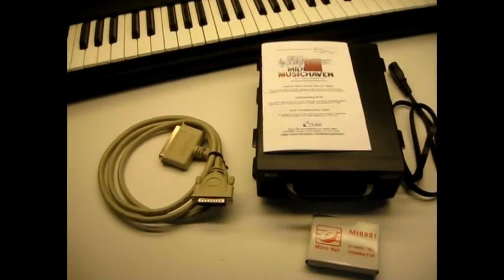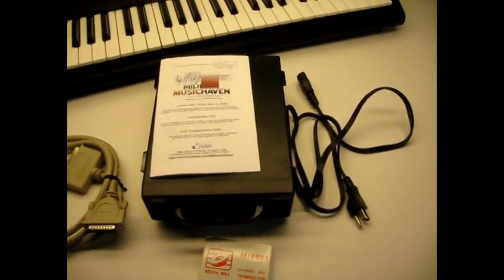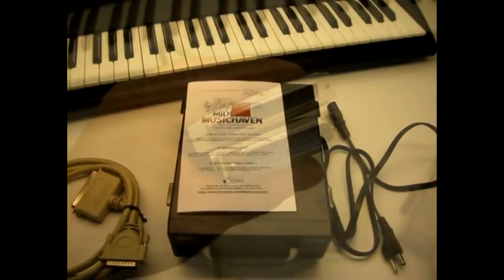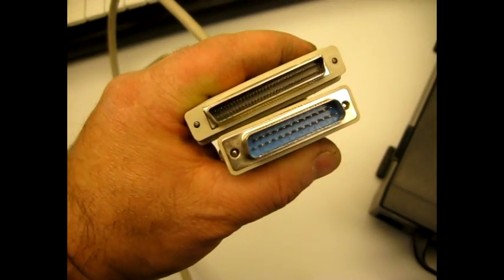You should have the hard drive, a SCSI cable, a Terminator, and the power cable. You should also get a manual that covers hook up, SCSI basics, and troubleshooting. The cable you'll find in the box is a 68-pin to DB25.